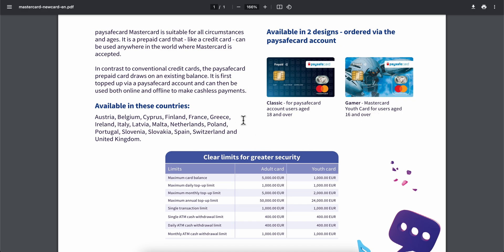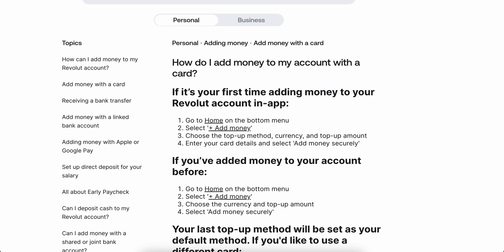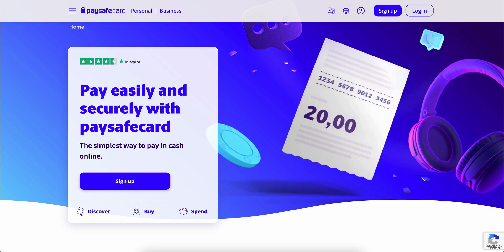Now after you order the card and you get access to it, what you're gonna have to do is simply open Revolut and then simply tap on add money, then simply choose the top up method — in our case the credit card or debit card — and then simply enter the amount and enter the details. Then they're gonna take the money from your Paysafe card directed to your Revolut account.